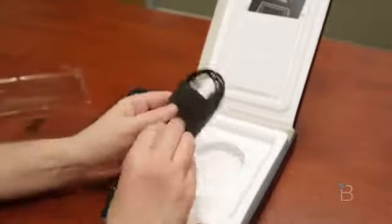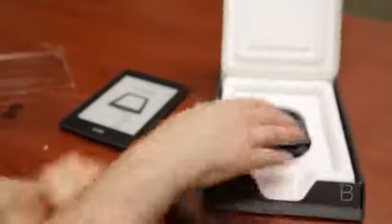We do have a charging cable. They stopped including the charging brick that went with it, so you just have a cable, no brick.